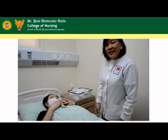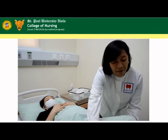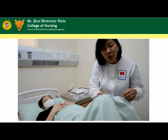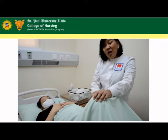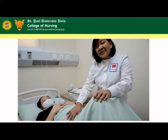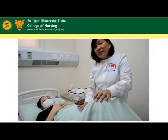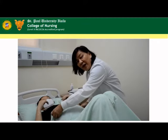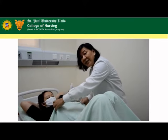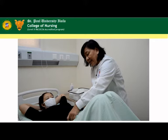Next is to position the patient. We will have the patient in dorsal recumbent. In this position, the abdominal muscles will be more relaxed, making it easier for us to do palpation of the abdomen. Then we provide privacy by draping the patient, and we will only expose the part that is needed for the examination.